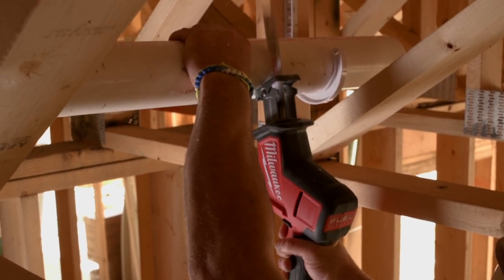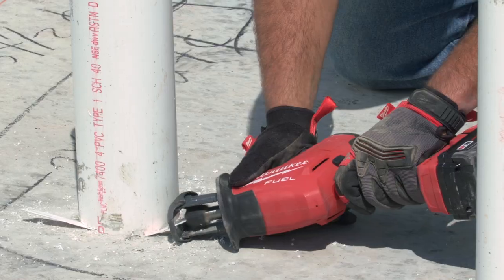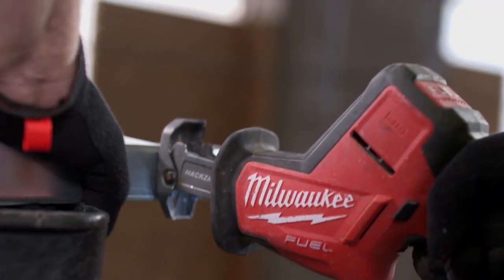The FUEL hacksaw is balanced really well, it's a lot lighter, and you don't have a cord so it's a lot easier to maneuver. It's a great tool. The M18 hacksaw — I haven't found a material yet that I haven't been able to cut with it. I've done all sorts of things with it, demo, new construction, and it's been working great.